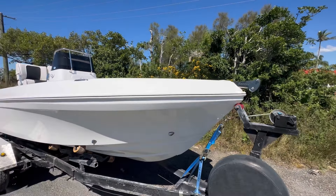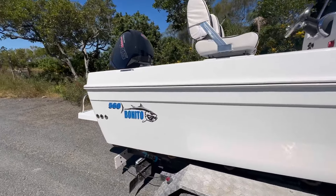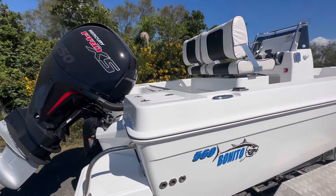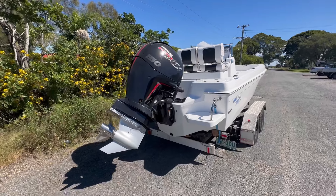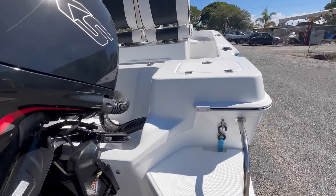Mark's opted for an all-white hull and deck, which has come out an absolute treat. Down the back, the new Benito stickers, outlets down here for the bilge pumps and bait tanks. Mark's gone with a 150 Pro XS — these push the boats really well. Top speed of over 40 knots, great fuel economy as well, nice and torquey.